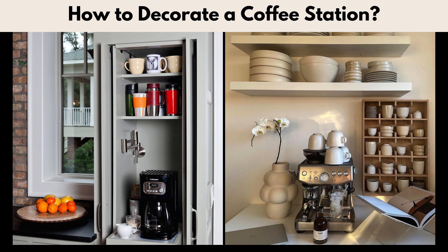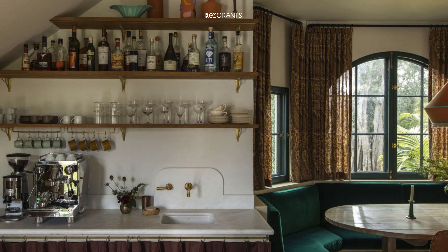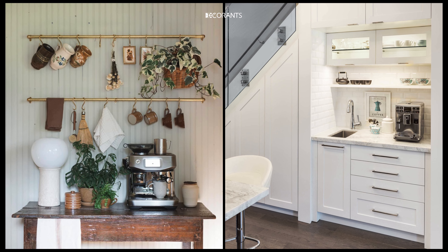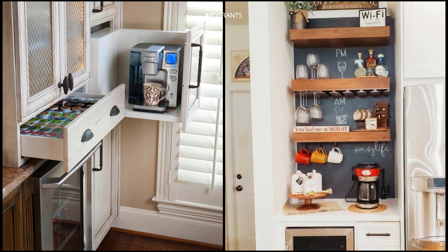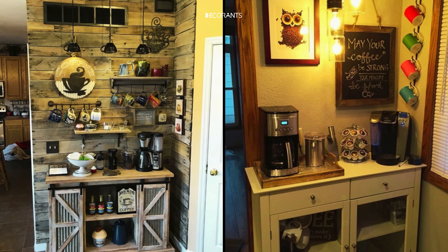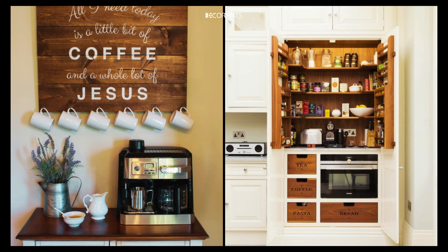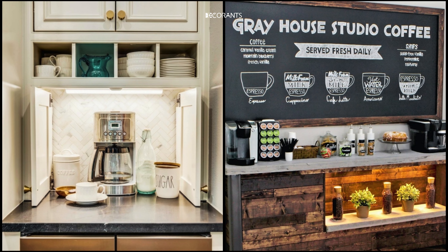How to decorate a coffee station? Decorating your coffee station is where you can really let your personality shine — it's not just about functionality, it's about creating a space that feels inviting and inspiring. Point one: choose a theme for consistency. Decide on a theme that complements the rest of your kitchen decor — whether it's rustic, modern, or vintage, consistency is key. Pick a color palette that ties the station together, such as monochrome, neutral tones, or pops of bright color. Use materials like wood, metal, or ceramic that match your theme and enhance the overall look.